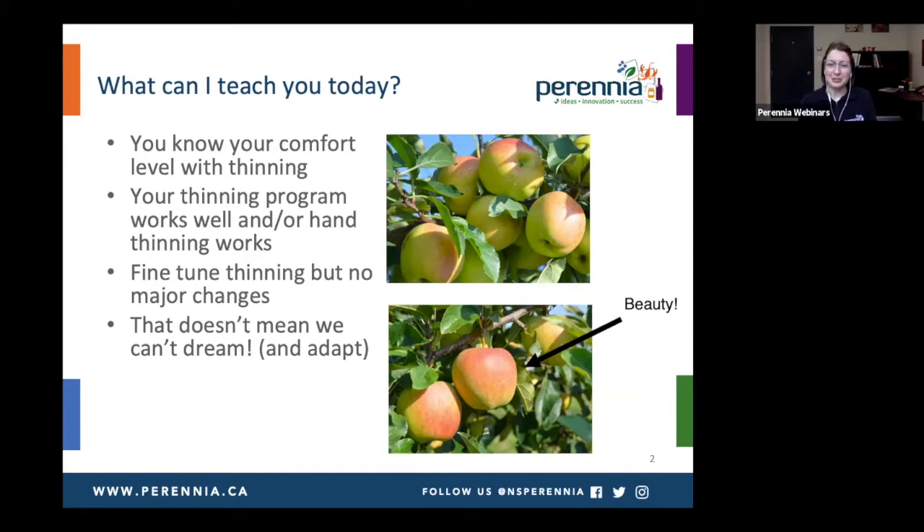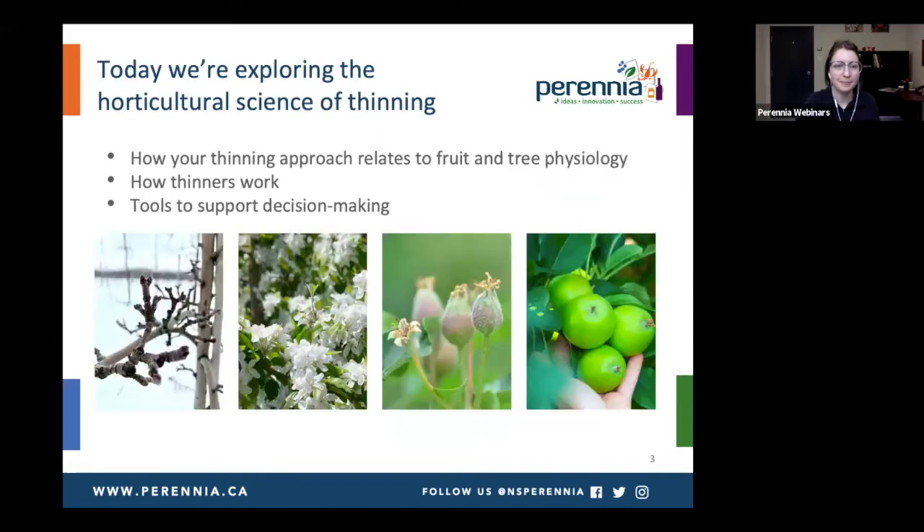We can still dream, even if you just want to fine-tune little things. There are going to be situations where we need to adapt, so I'm hoping this presentation will be helpful. We're going to look at the horticultural science of thinning — how your thinning approach relates to fruit and tree physiology, how your chemical thinners are working, and some tools to support your decision-making that are relatively new and that you might not have tried or considered yet.